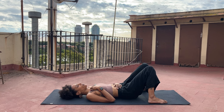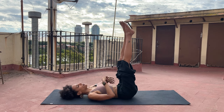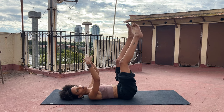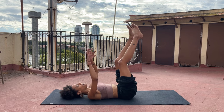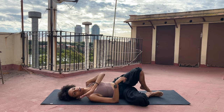Gently open your eyes if they're closed, or allow them to remain closed if you want to. Point your knees up toward the sky, and then slowly start to stretch your legs and your arms up toward the ceiling. Give yourself a moment to roll your ankles and your wrists. Maybe do a little bit of gentle shaking, releasing any leftover tension. Wiggle it out.